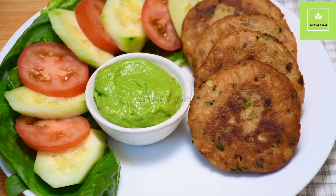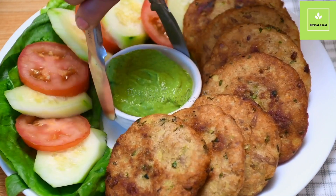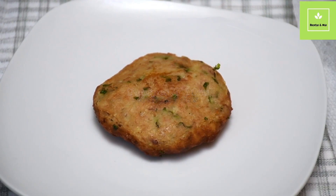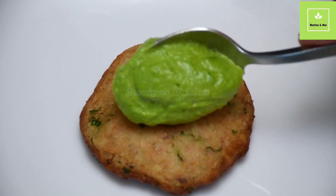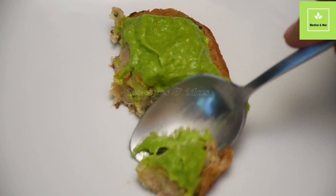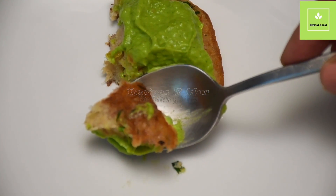If this is your first time here, please subscribe, leave a comment, and like so that way you can get more recipes every week. Let me show you how it looks from the inside — I like it with the sauce, of course. This is the best thing. Look: soft from the inside, golden brown on the outside. My name is Hazel, thank you for watching.